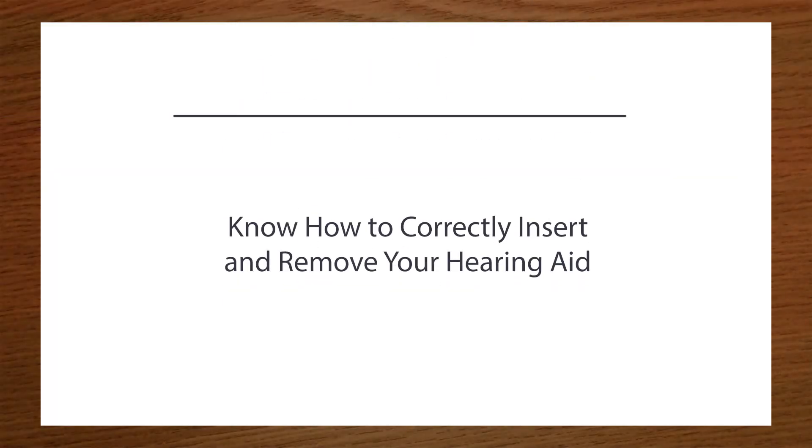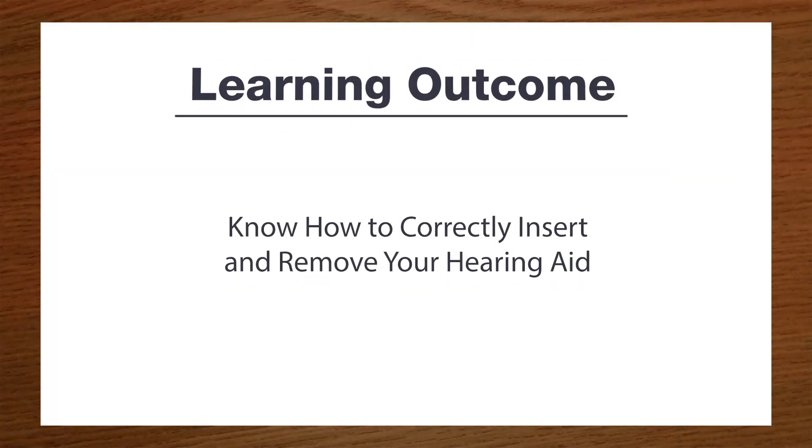After watching this video, you will know how to correctly insert and remove your hearing aid.